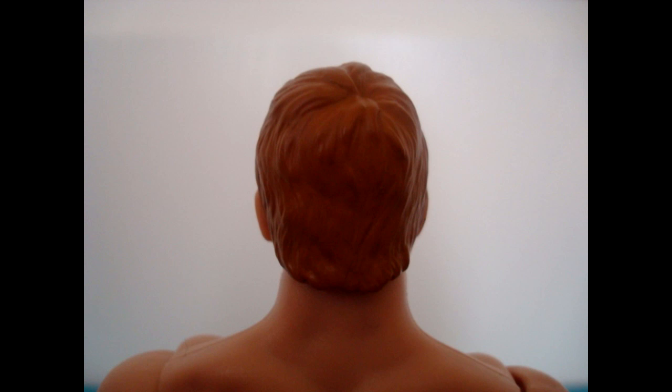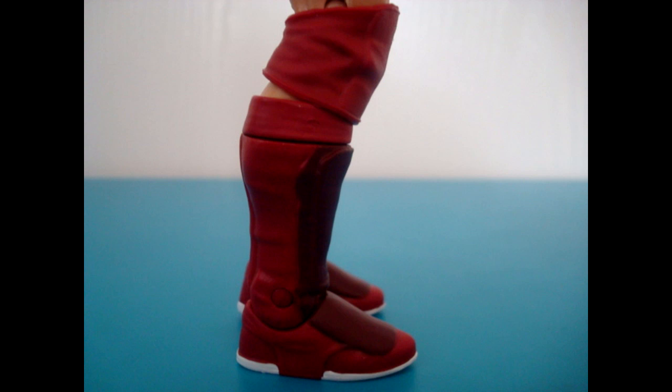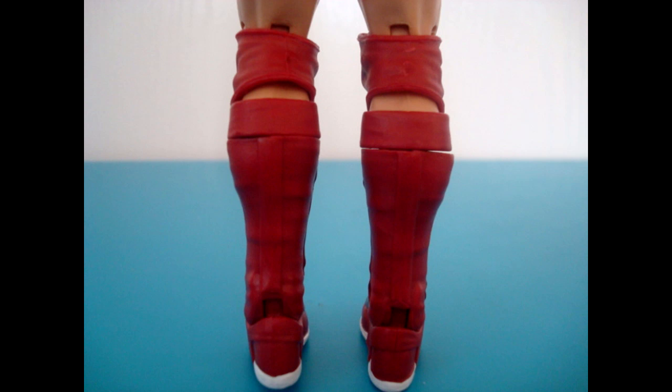The American Dragon comes in all burgundy attire with burgundy kick pads, knee pads, and trunks. Very basic figure but this was his attire when he debuted, so spot on as far as that goes.